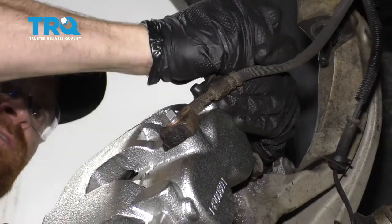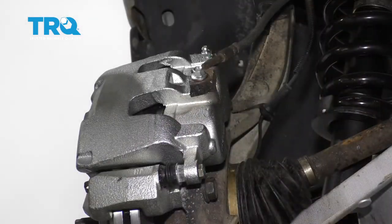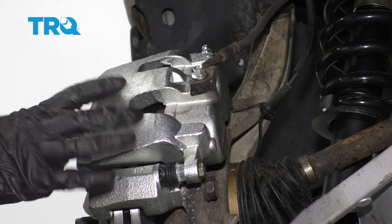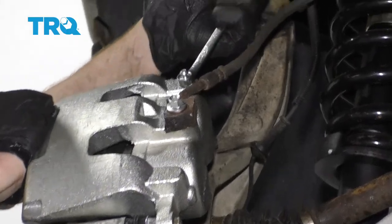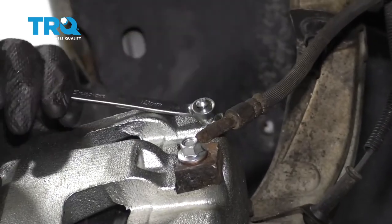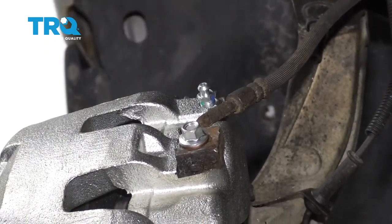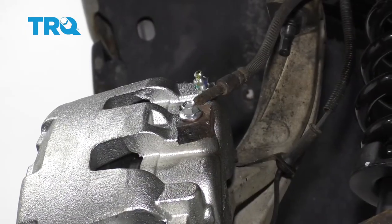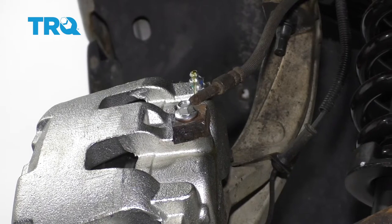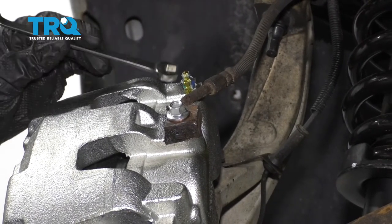Let's get this caliper bleeder boot off. Now the next thing we need to do is pump up the brake as firm as it can get, then come out here, open up this bleeder screw, and wait for the fluid to come down through the lines, fill up the caliper, and hopefully gravity bleed out. We've got some pretty good fluid coming out at this point — that's looking good.